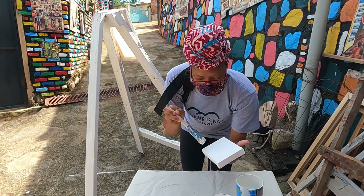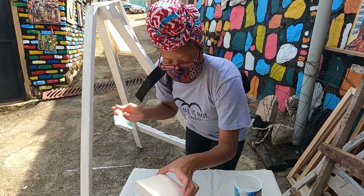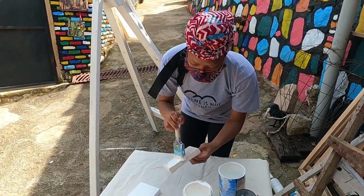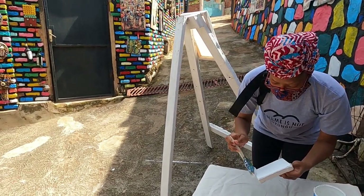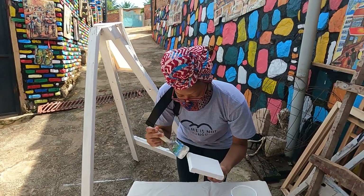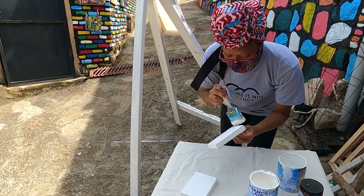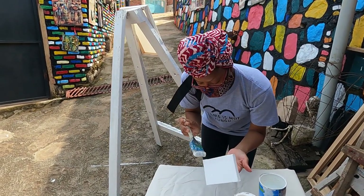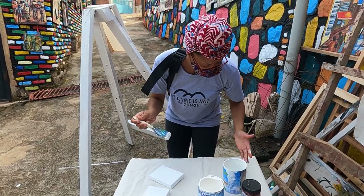Why did you choose to be an artist? I chose to be an artist because I'm a self-taught artist. I didn't learn art in school. I was having a dream to become a doctor — I learned biology and chemistry in school. But after finishing my high school, I didn't get a chance to continue to university, because I was learning in high school on scholarship. But in the university, it didn't work for me. So that's how I decided to continue with art.